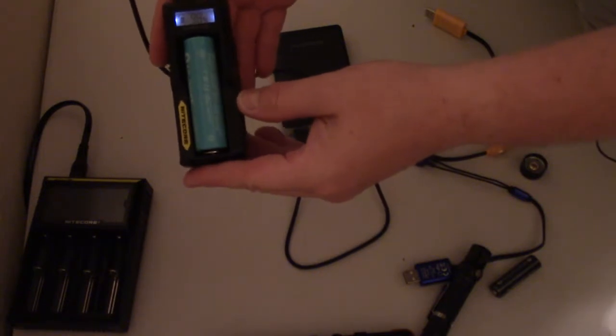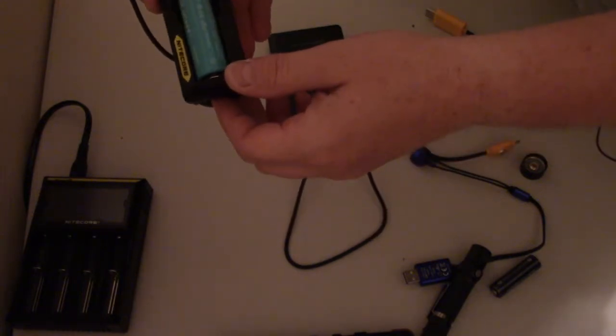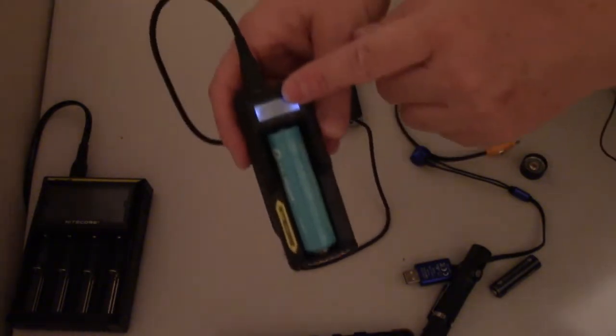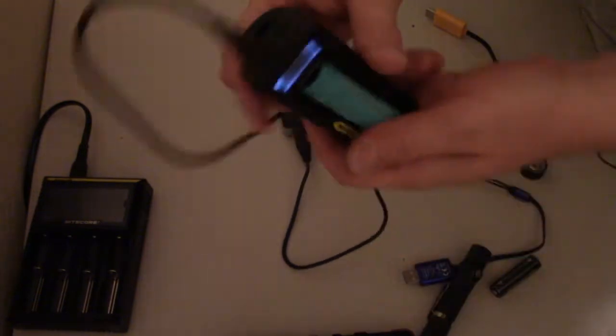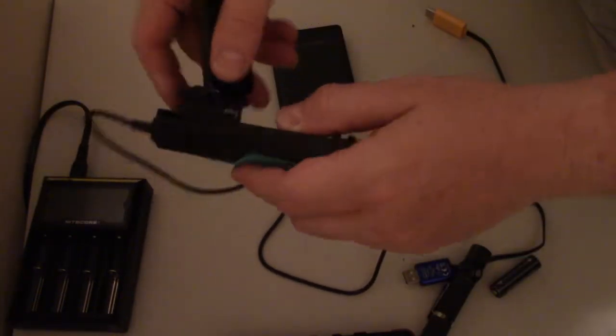You can see it shows 98 — so it gives you an actual percentage of charge. There's not a lot of different information it can display, but it does give you an actual percentage of what it's charging at.